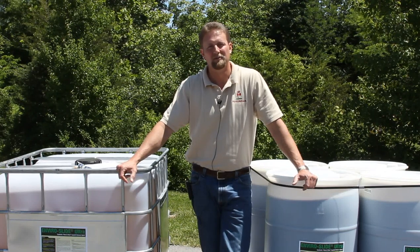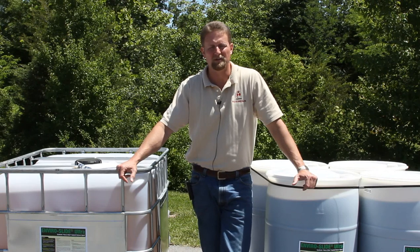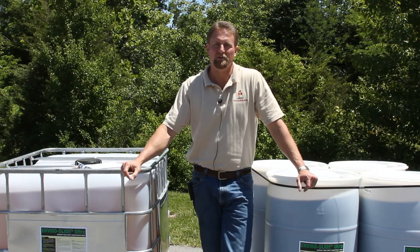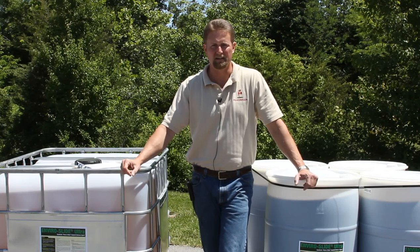Hi, my name is David and today we're going to be giving you a quick overview of the EnviroSight Ultra Asphalt Release Agent. We're going to be touching on where you can use the product, how to use it, how it comes packaged, and then we'll also take a few minutes and take a look at the spray system — the free Slide-O-Matic that comes with the product.